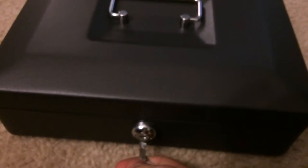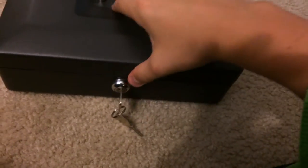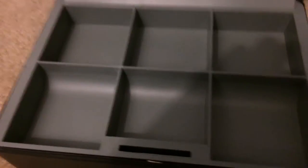Let's see if it locks. It's locked. So inside it shows a storage area for coins, something like that.